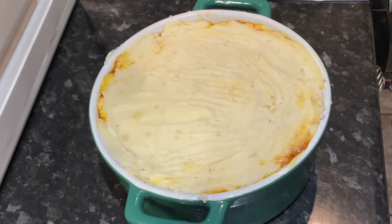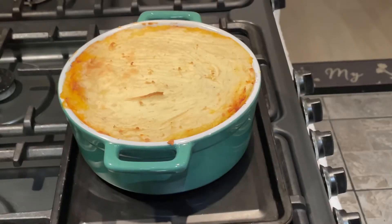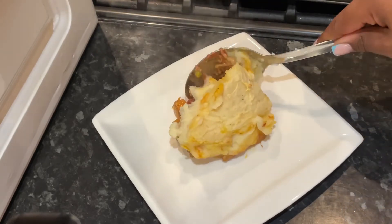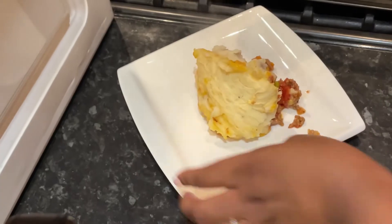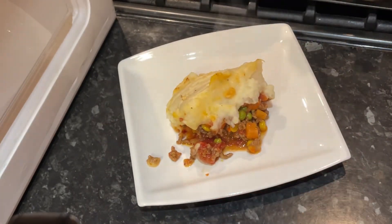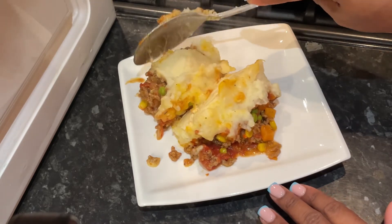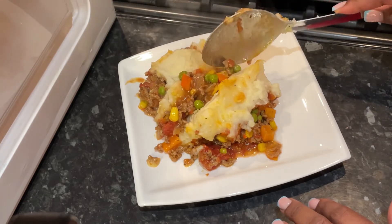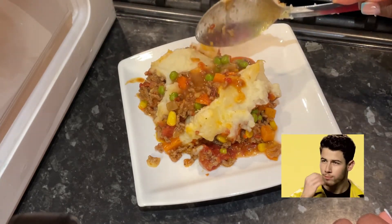Once it looked like a proper pie I popped it in the oven at about gas mark seven for around 30 minutes to get that nice crispy crust on top. When serving up, that mash was so creamy — this was not dry at all. It had all the flavors, the gravy was moist — this recipe is a hit!